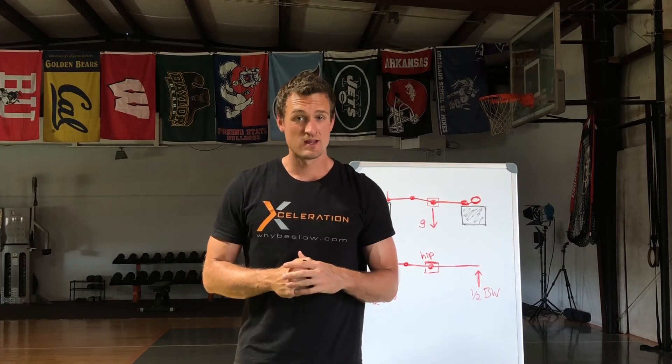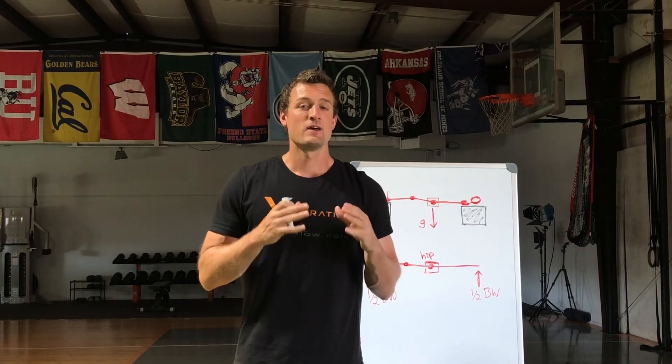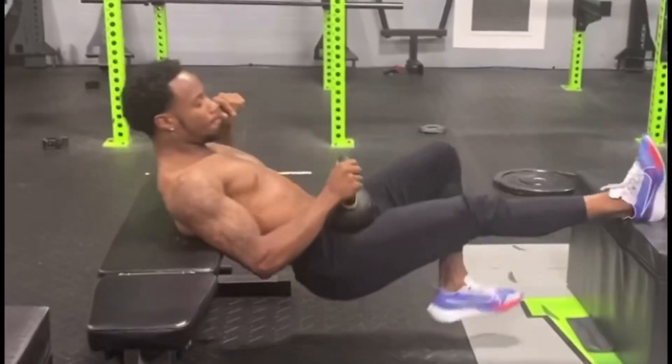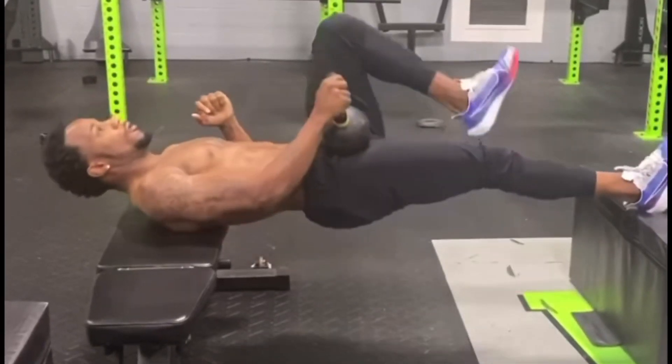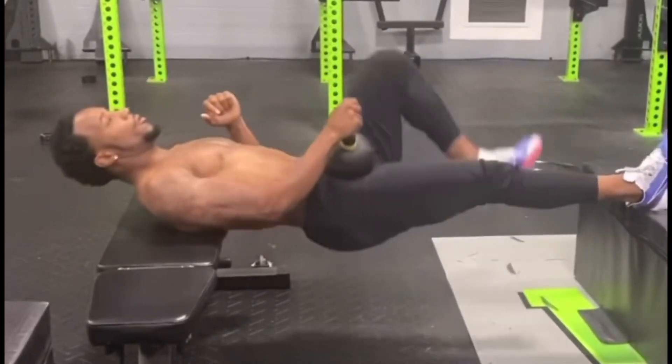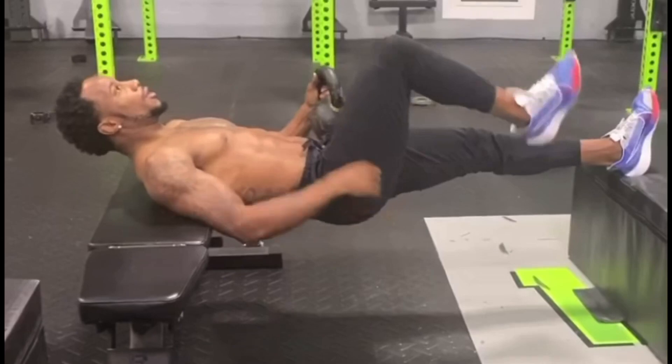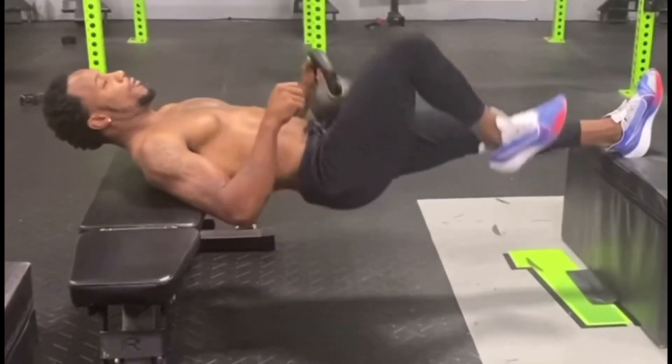Hey y'all, Coach Bach here from Jump Science. We're going to do an analysis of the straight leg hip thrust exercise, demonstrated here by Carlin Iles. Shout out to Carlin. We're going to analyze this exercise and use that to cover some training topics.